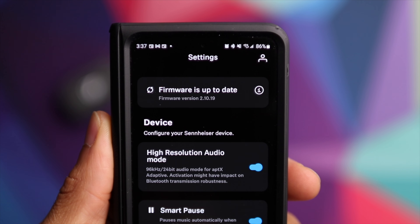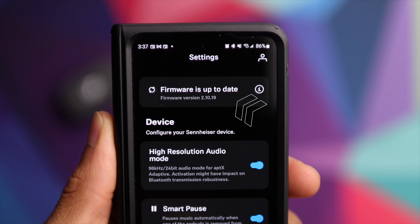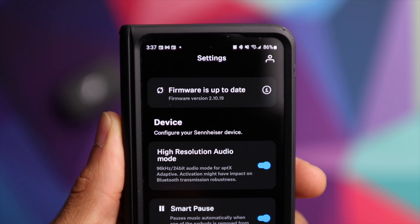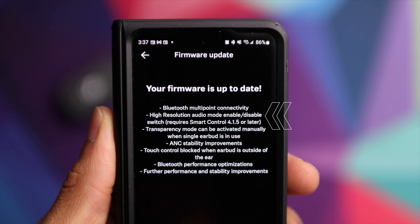Sennheiser recently added another firmware update for the Momentum True Wireless 3. If you missed the initial update which added multi-point connection, you can now install the latest version, which is version 2.10.19. That gives you multi-point connection, so you can connect these earbuds to two devices at the same time. With this latest firmware, they also added a high-resolution audio setting inside of the app.